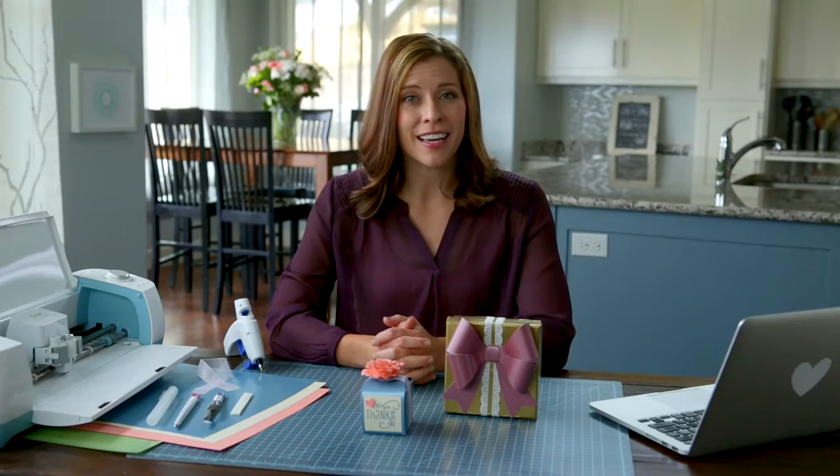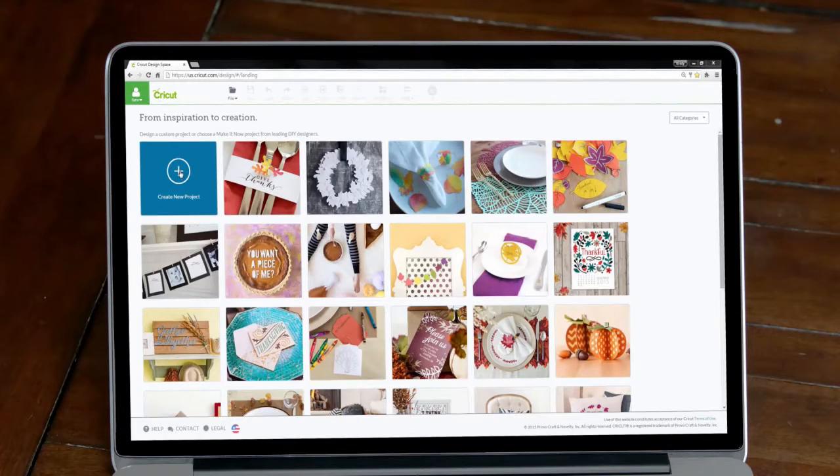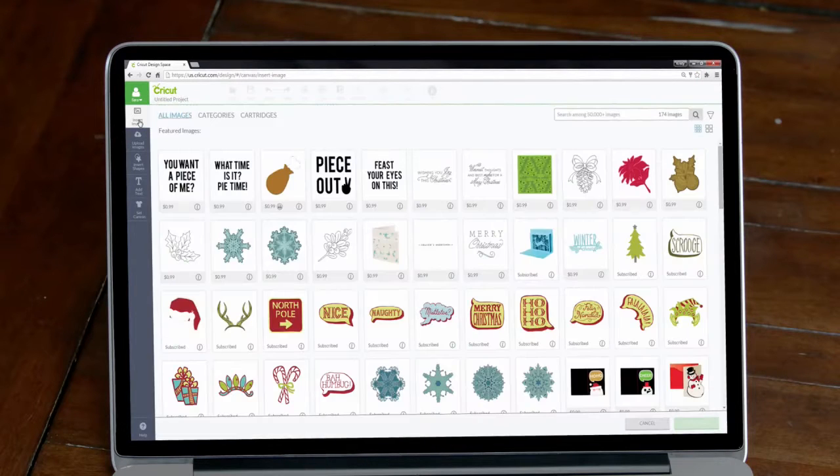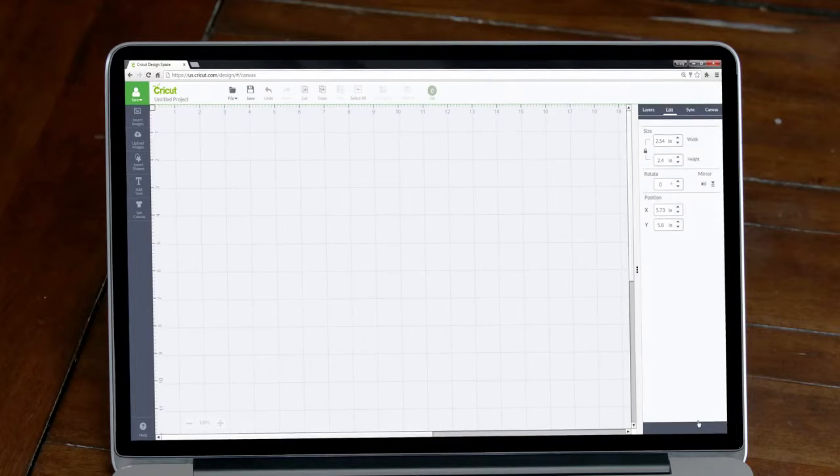To begin our project, open Cricut Design Space and make sure you're logged in. Then you can click on create new project. Let's start with the box. In the search field, enter the keyword box. Look how these boxes are shown pre-folded for us so it's easier to decide what box we want to work with. I like the look of this takeout box — let's select it and add it to the design screen.